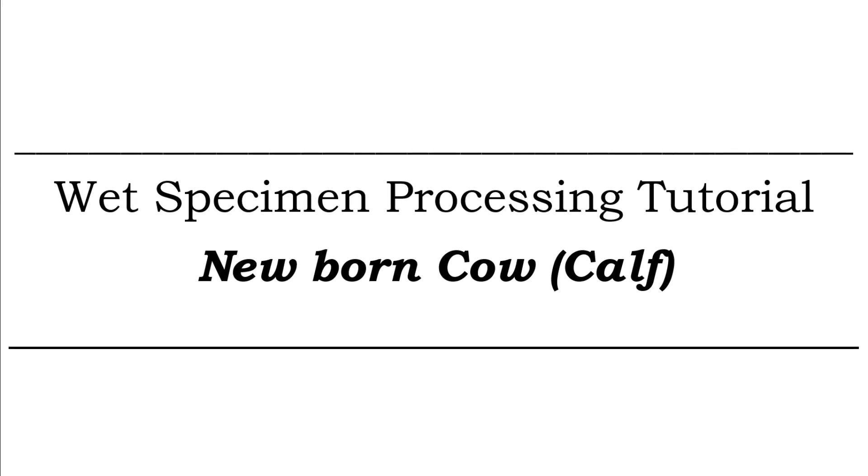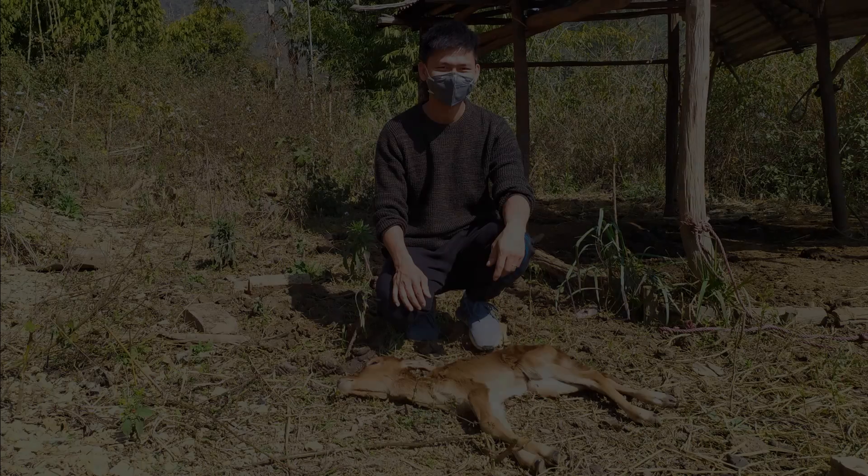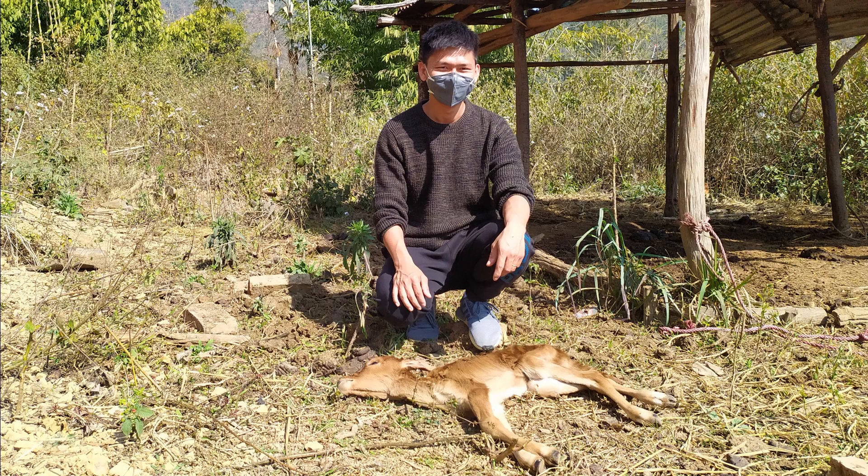This video tutorial will be on the wet preservation of a calf specimen. This week-old calf was generously donated by the neighbor of a good friend of mine who has a small cattle farm. The exact cause of death is uncertain, although the harsh winter cold is implicated. This calf specimen, approximately 30 inches in length and weighing a little over 7 kilograms, can be classified as a large mammal. We will be employing a standard technique for large mammal wet preservation using formalin as the fixative and preservative.